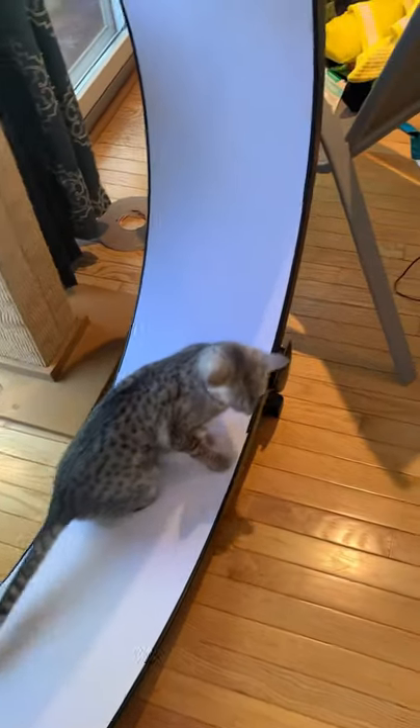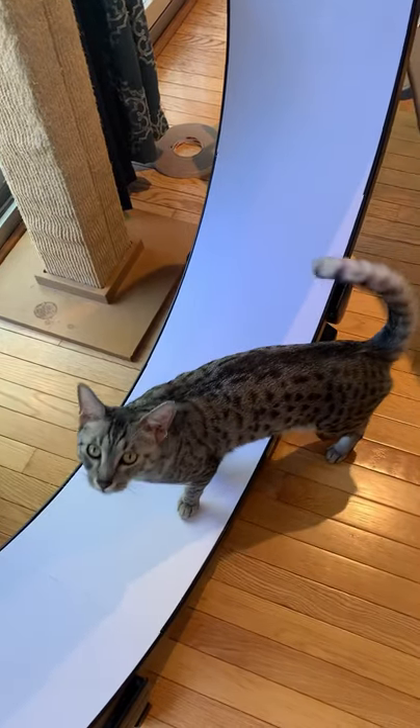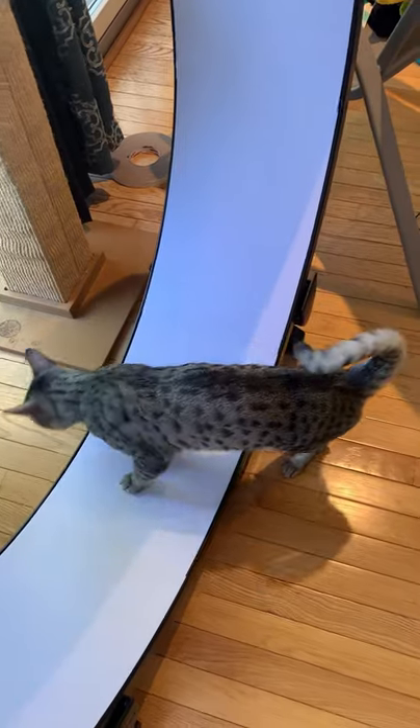This is Wintermuse, treating it like some sort of elaborate hammock. Equinox dips a toe in, kind of literally, and then walks away.